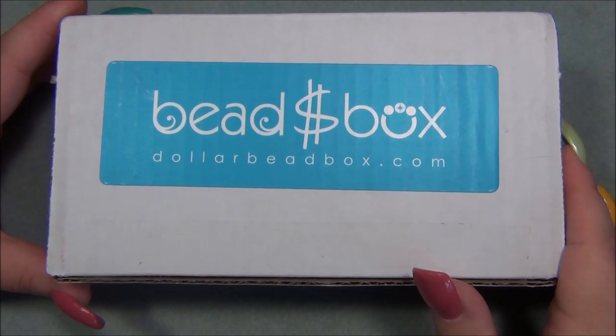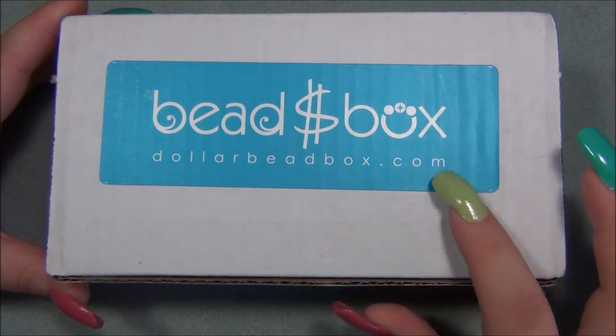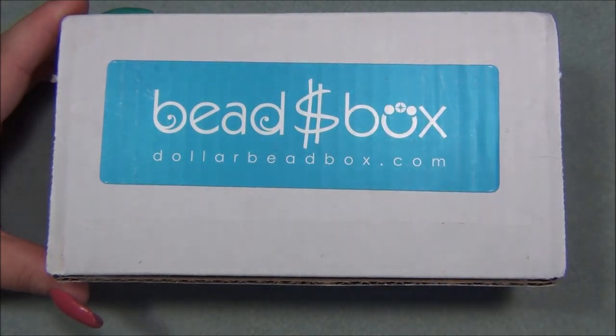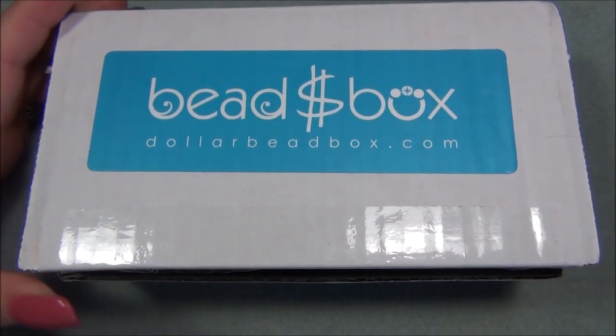Hello everyone, I'm Alicia, welcome to my Beautiful Nights channel. For this video I'm going to open up another monthly subscription from the Dollar Bead Box, and like always I will have a link for the subscription down below the video if you want to go and check it out for yourself. Let's go ahead and see what's inside.